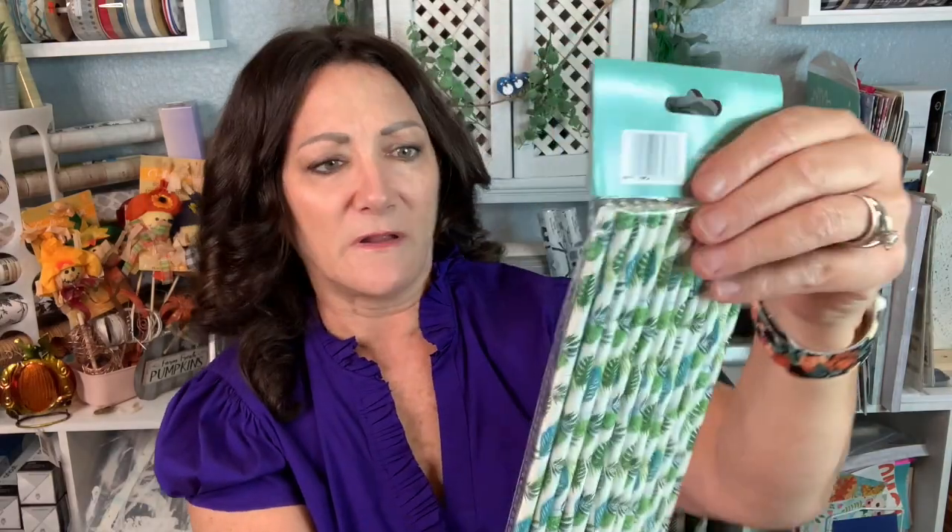Buffalo check wall borders — no question, that is going to come in handy. Love it. I have never seen these. Are these from Dollar Tree? Maybe, I don't know. We've got straws — oh, how cute are these with the little leaves on them? Let's Party straws, how adorable. I love these. I've used straws to make different things before.